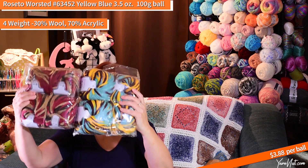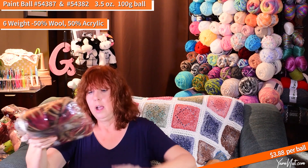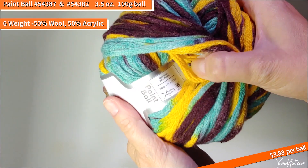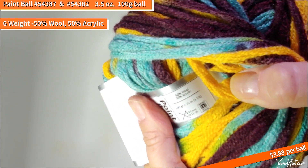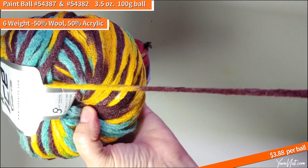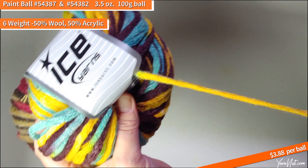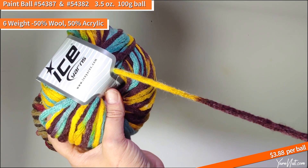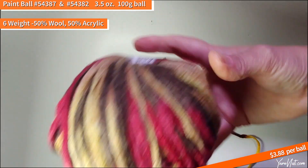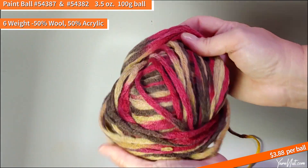We have a couple of new shades in the Paintball. This one is 54387 maroon-purple-yellow, and this one is 54382 brown shade fuchsia. These colors are really super nice. This Paintball yarn is 50% wool and 50% acrylic, 100-gram ball, six-weight bulky. Really nice, soft, I don't feel itchy. Kind of a flat fiber, a little bit of fuzz. The colors are gorgeous — turquoise and golden brown go really well together. Then browns and fuchsia hot pinks — so soft, would make some fun things for kids.